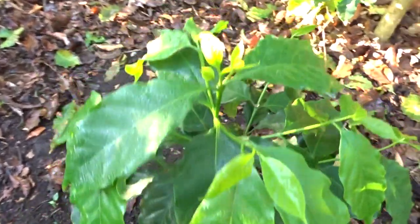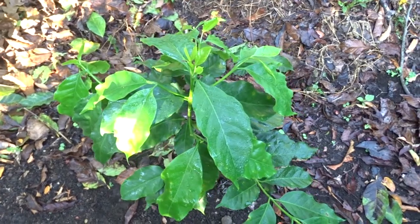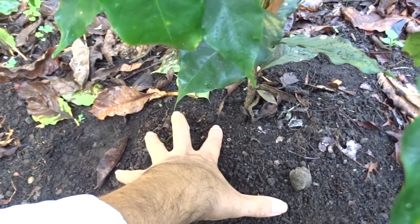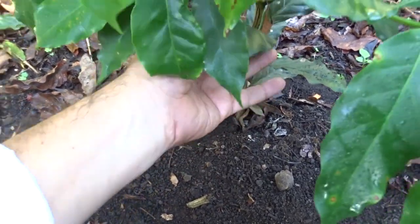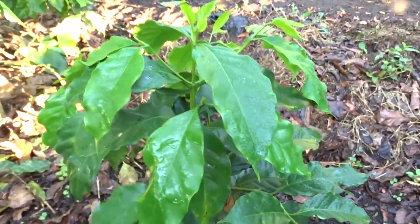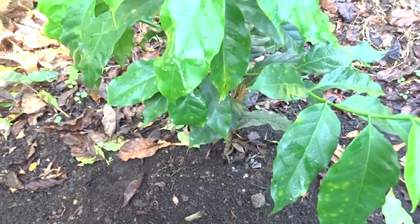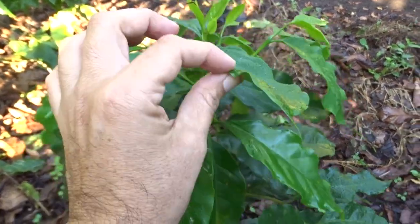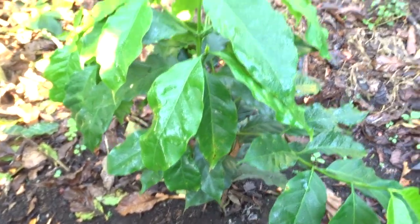I'm not saying not to use granular — but the advantage of the Dresge application is that we are giving the plant exactly what it needs. We applied it here and you can see the development, friends.